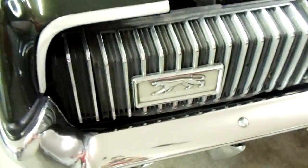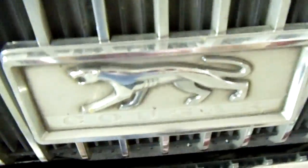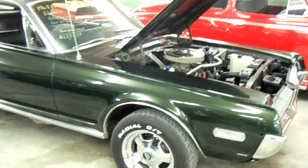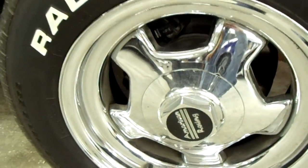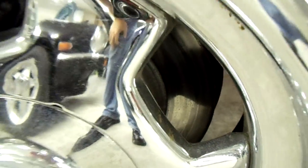Up front here you can see it's got the hideaway headlamps, pretty cool with the little Cougar badging. And I'm usually not big on green but that dark green looks pretty good on this one. You can see it's got some American Racing rims, all polished up.